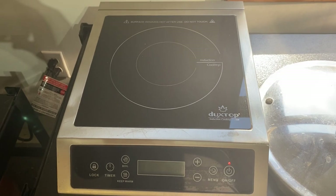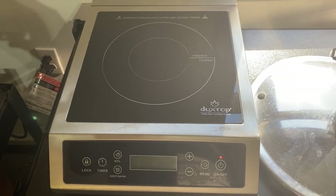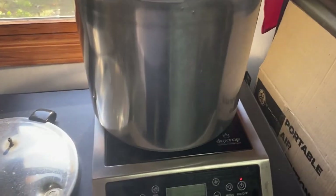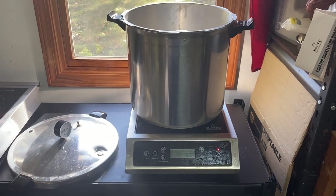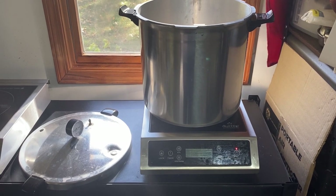To sterilize my mushroom substrate I use a Duxt top induction burner — a commercial induction burner that was about $175 from Amazon. I really like it. And then I use the Presto 23-quart pressure cooker. I've found they work really well; I've been using this one for over a year.